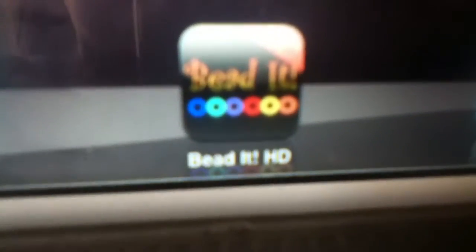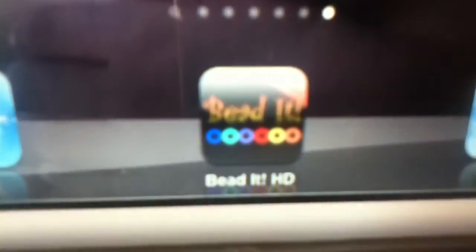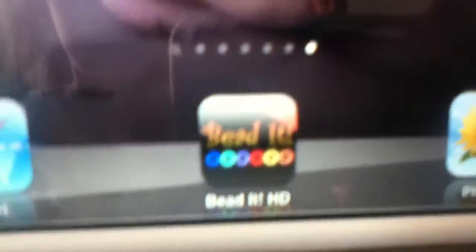Hey guys, today I'll be doing a demonstration on how to use the app Beatit HD for the iPad and iPhone. It's basically a picture to bead converter if you're using perler beads and stuff.